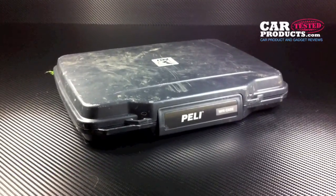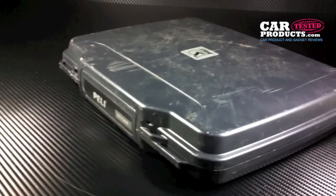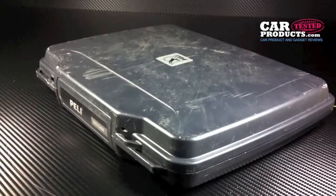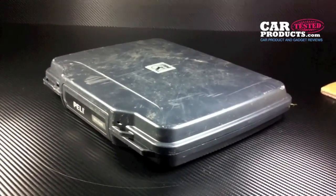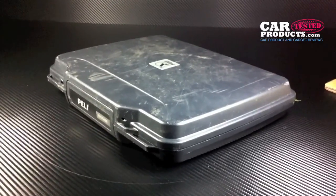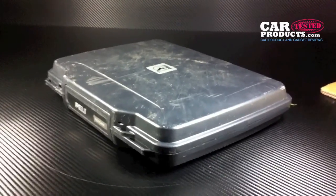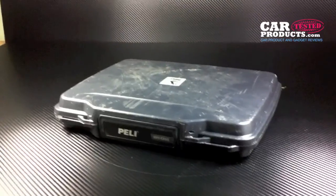This is the aftermath of the testing we've done on the Peli i1075 case today. Overall a really good case — ultra-tough, absolutely brilliant and well worth the money if you ever need ultra protection for your iPad. Get the i1075 — it's totally waterproof, bash-proof, you can drop it, you can kick it, you can do everything we've done and it'll still protect whatever's inside. Absolutely brilliant — well done Peli.